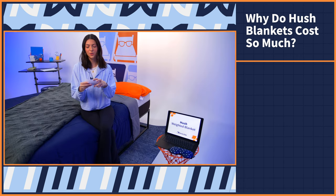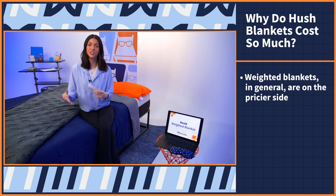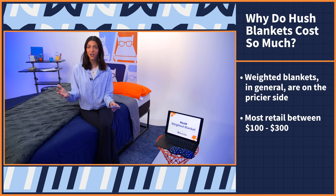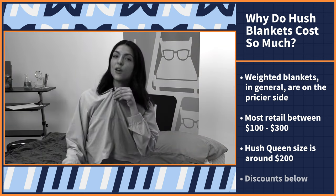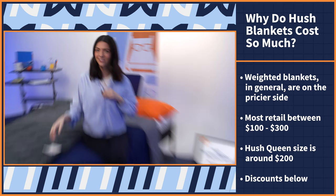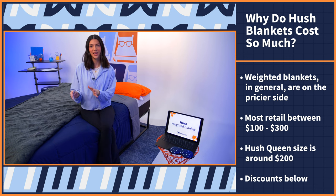Moving on to the last question: why do Hush blankets cost so much? It's not that they cost too much — weighted blankets in general are on the pricier side, usually retailing between $100 and $300. For example, you can get a Hush queen size for around $200, but you can use our exclusive discounts in the link below to save some money. That's generally because they come with high-quality materials and are offered in different size and weight options. If I missed any of your questions, drop them in the comments below and I'll get back to you as soon as possible.